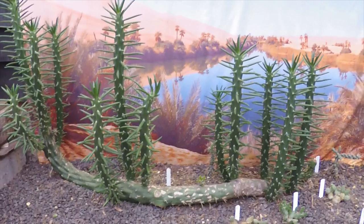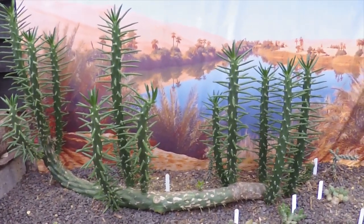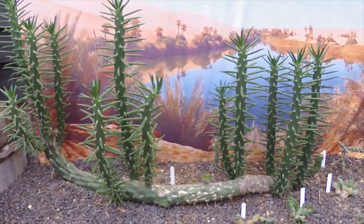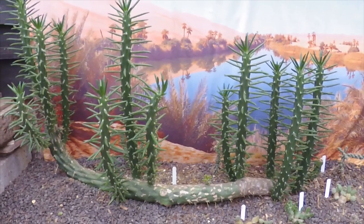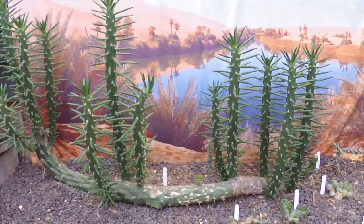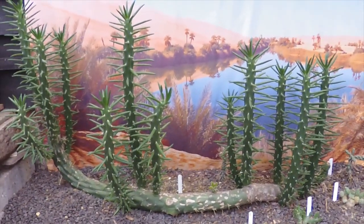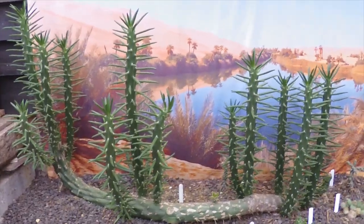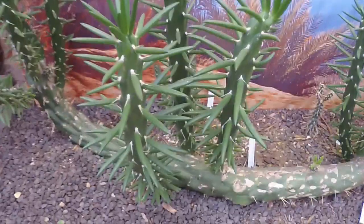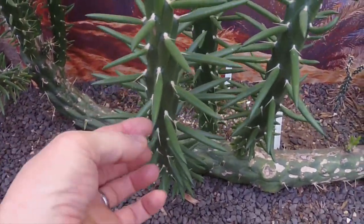The first plant I'm thinking of is the Austrocylindropuntia subulata, which we're looking at here. It's a very vigorous grower — I've already taken cuttings off this big log that's in the ground and these have all grown up in the past year. So quite easy to make new plants and new growth from. Plus they have these succulent leaves which tortoises are quite fond of.